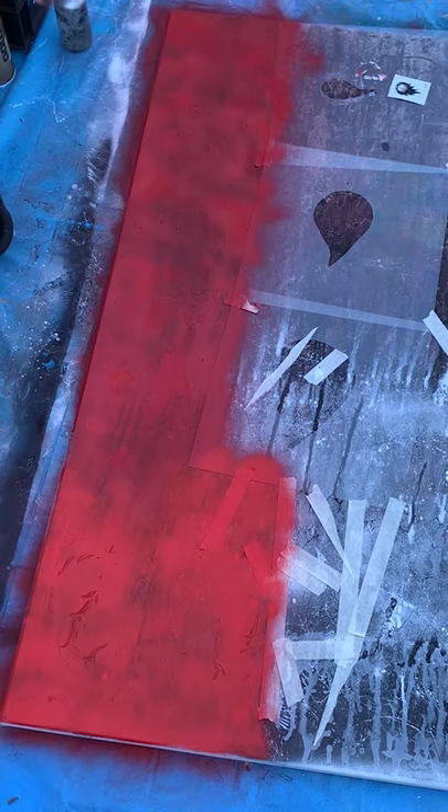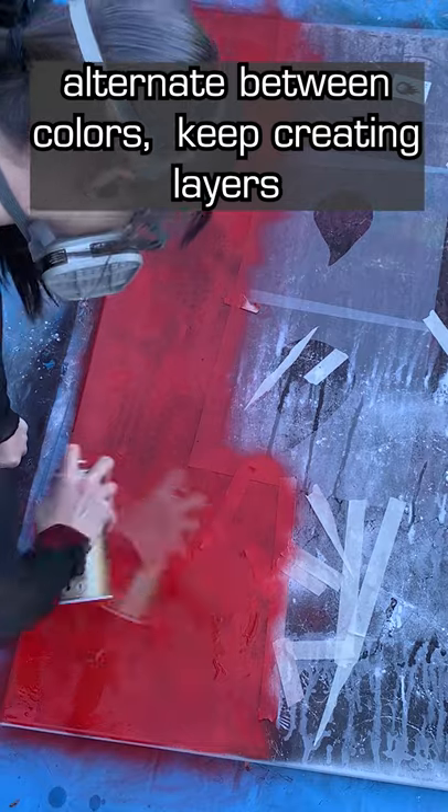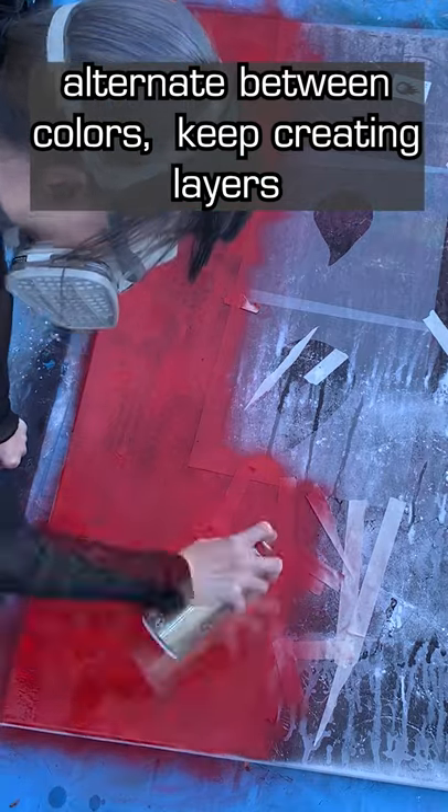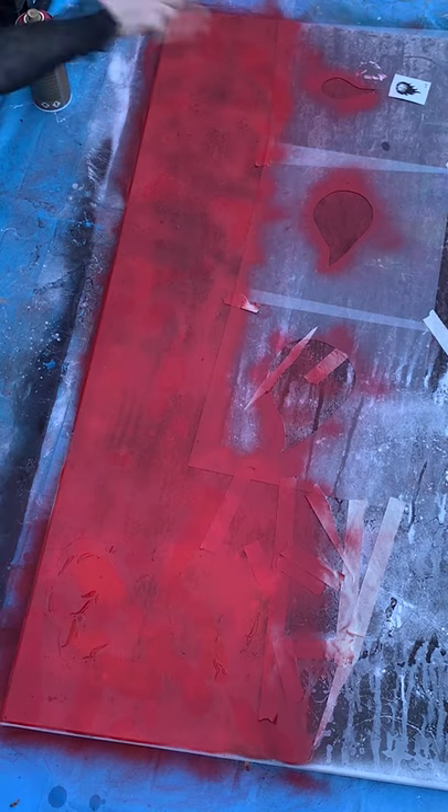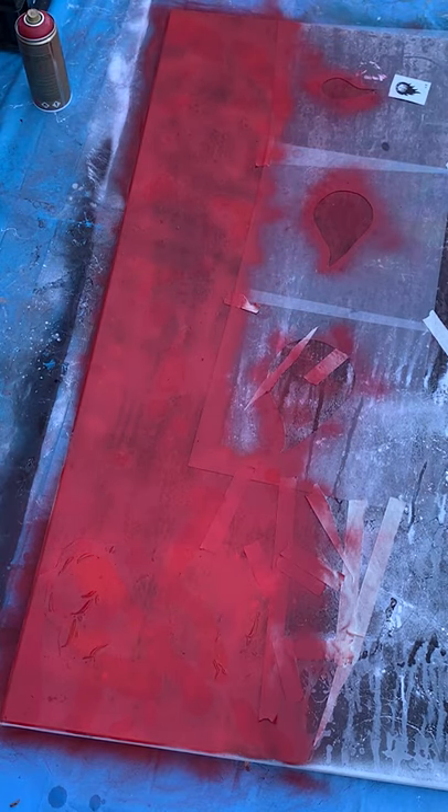Repeat the process of switching colors and using ISO, but don't stop painting. It's important that you get all of this done in a short time frame for the best results. Cover parts of an old piece if you want to preserve them in your new creation.